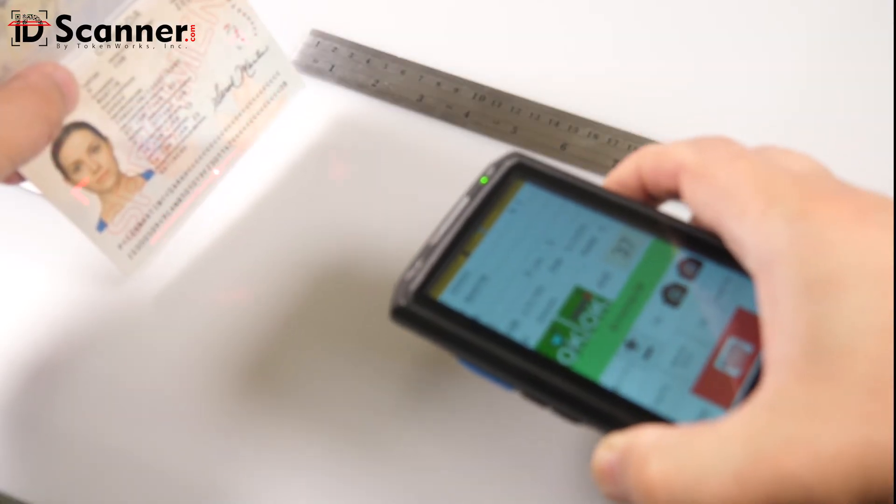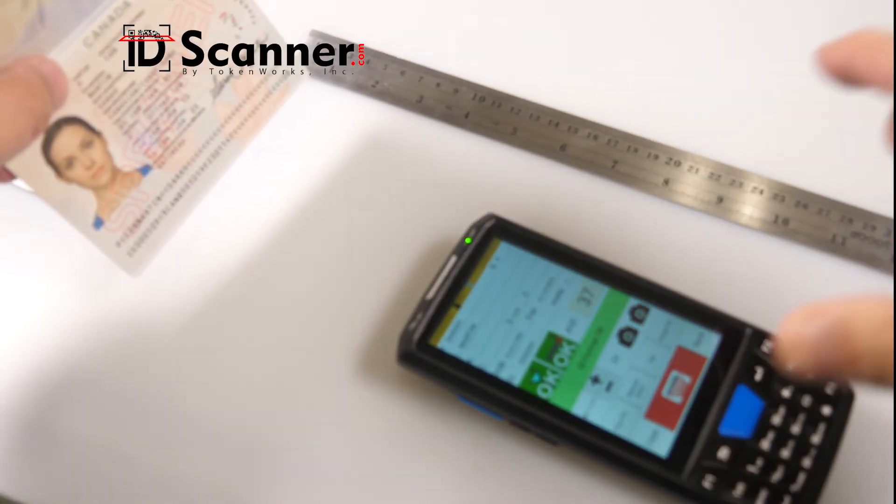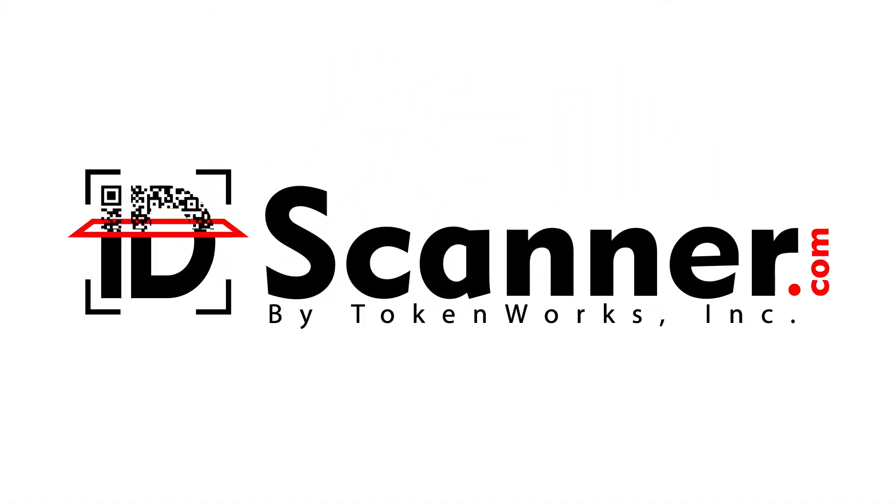And there you have it. You now know how to scan passports with the IDVisor Smart V2 and the IDVisor Smart Plus. Visit us at IDScanner.com.